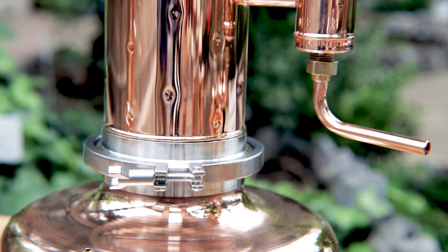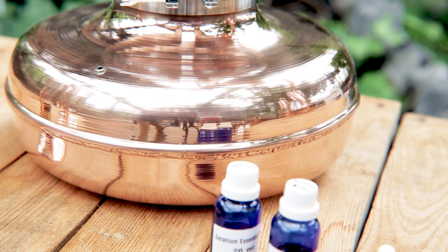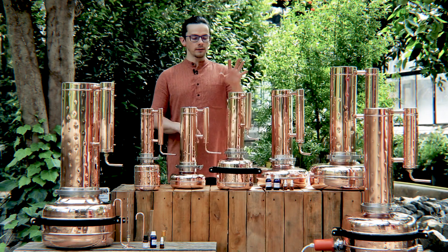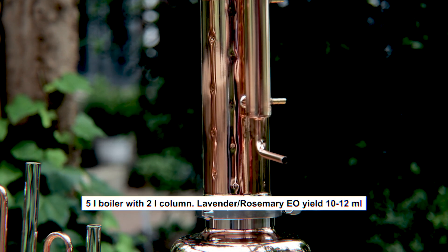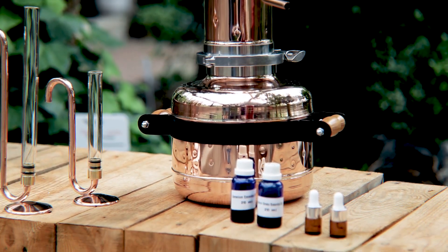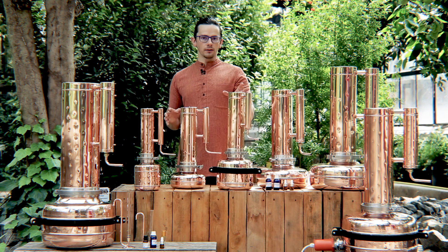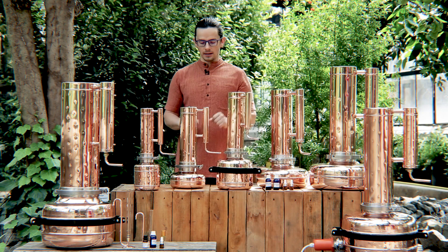The next one is a distiller with a two litre column and the boiler is two litres as well. If you want to have essential oil and hydrosol then you would go for the next model, which has a five litre boiler and a two litre column. These models are very similar — the difference is only the boiler: here is five litres and here is two litres. For extraction of essential oil you don't need a lot of water; only the size of the column is important, and here the columns are the same.